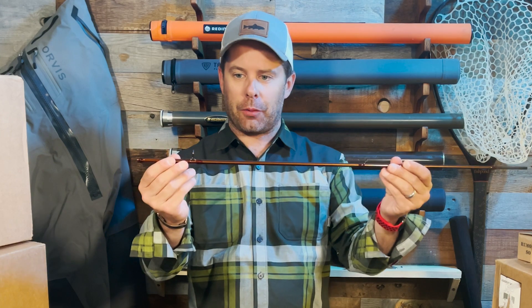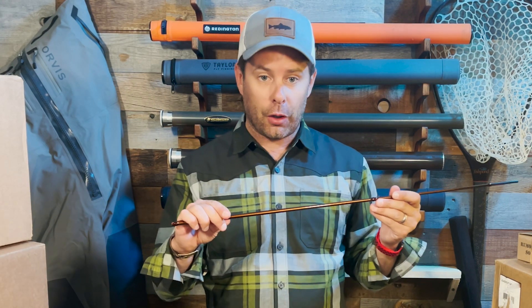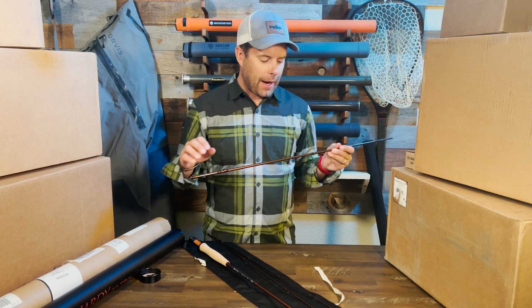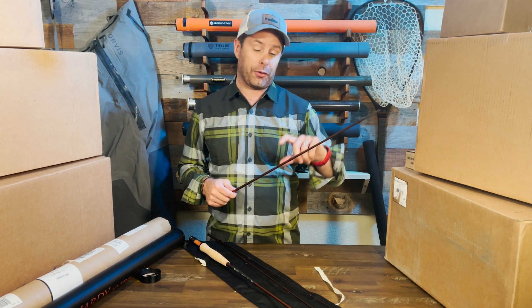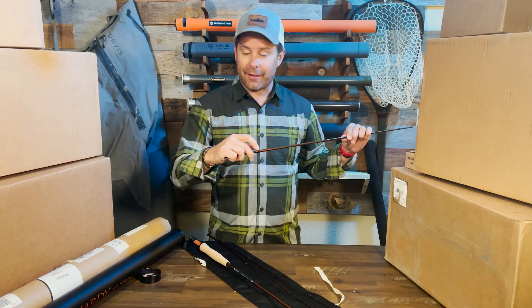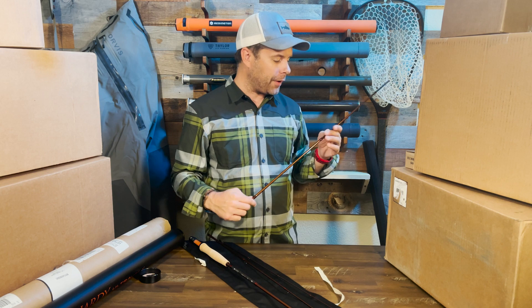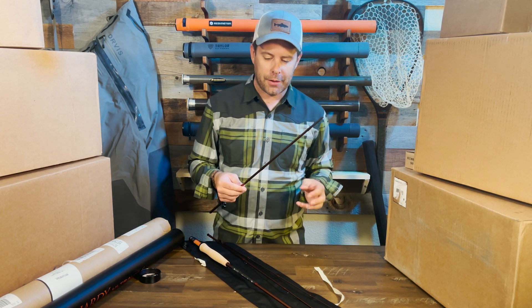In terms of guides, this is one of the cooler features on this rod. These are recoil stripping guides and recoil snake guides. Many other rods use stainless steel or aluminum, and if you accidentally bend one, squeeze it too hard, or step on it, it can lose its shape or even snap off. What these recoil guides do — I'll show you right here — is they can bend and flex, and when you let go they retain their shape memory and go right back to their original shape. They're pretty hard to break and will withstand the rigors of fishing, and as the rod flexes they'll move with it and help with line flexibility as well.